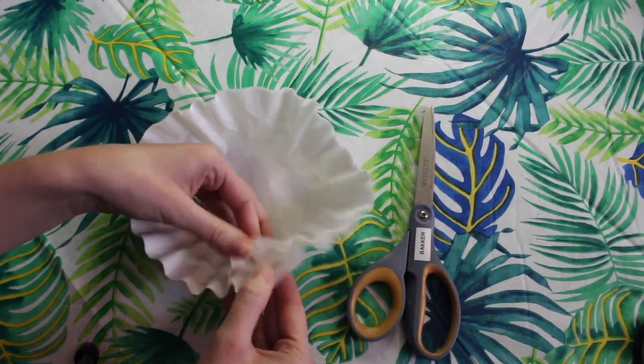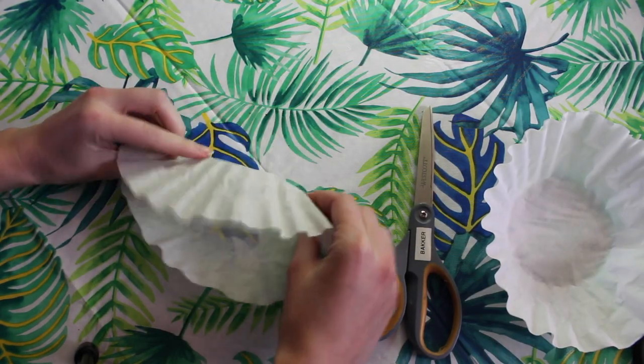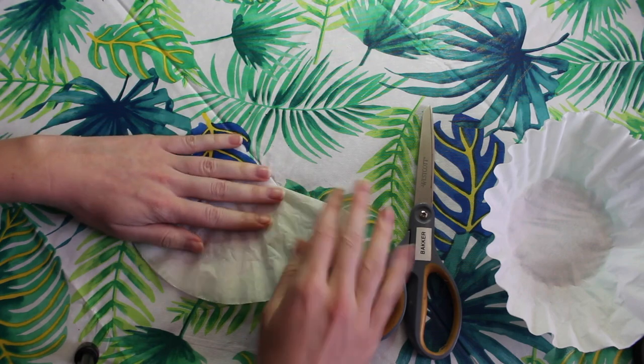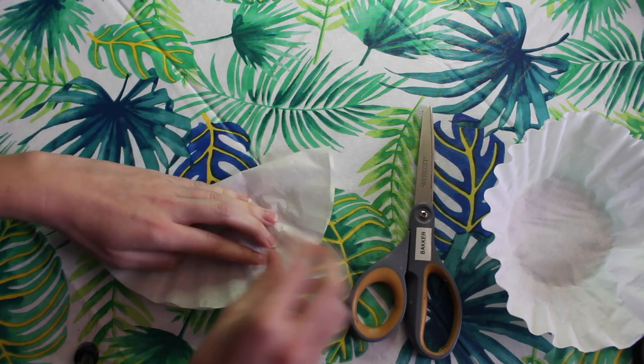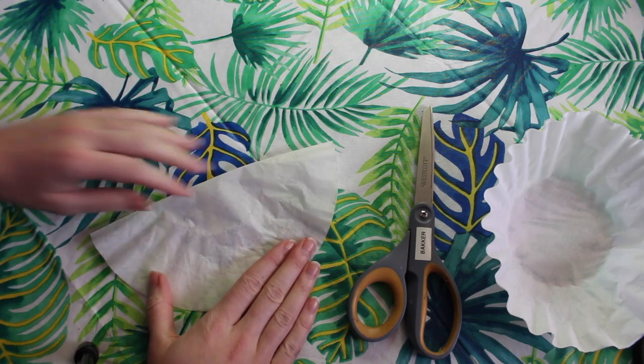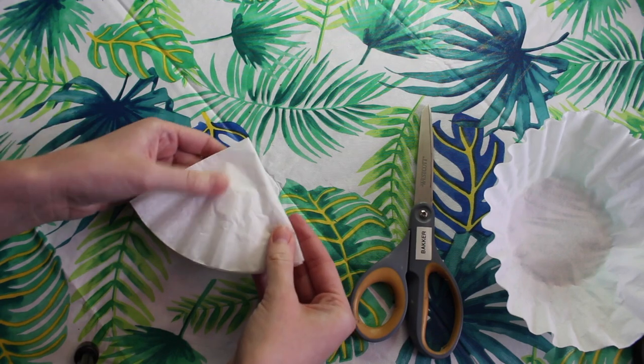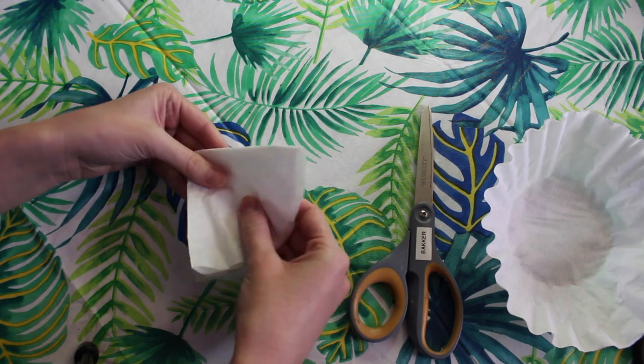For this first step you may want to get a grown-up to help you. First we're going to take a coffee filter and we're going to fold it in half. We want to make sure that we smooth down our coffee filter making sure we have a nice fold. Next we're going to fold it in half a second time and then we're going to fold it in half again.